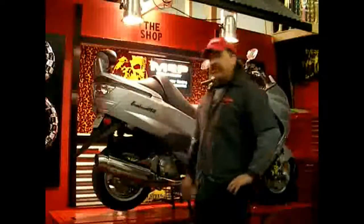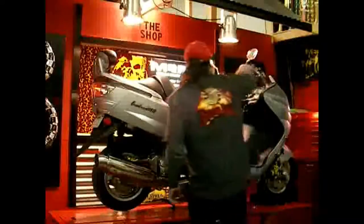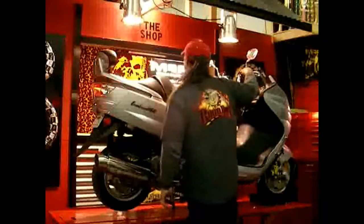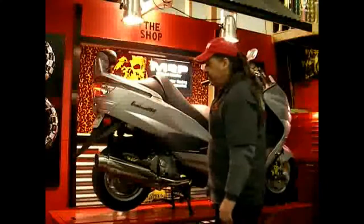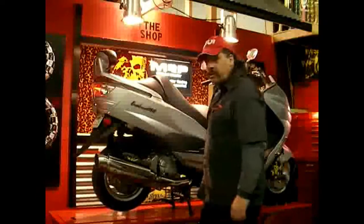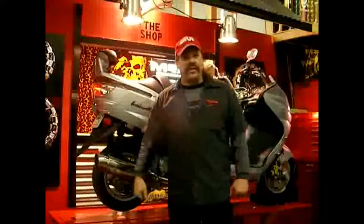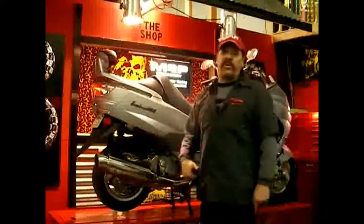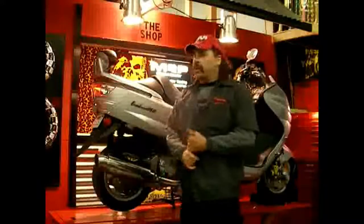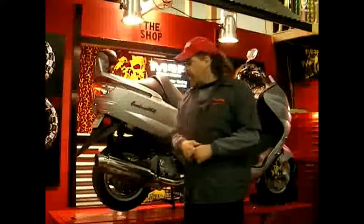All right, the new exhaust is on. All the bolts are tight. Let's crank her up and see how it sounds. Sweet — good job. What we're going to do is show you how to do this at home. Next, we're going to do the transmission on the same scooter. We're also going to do an air filter pod — it's more air in. So let me get that ready and we'll be right back with you.